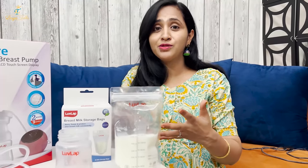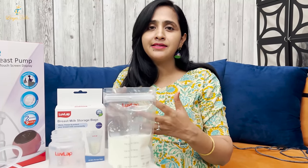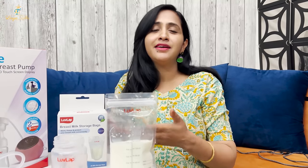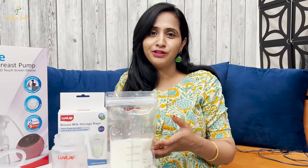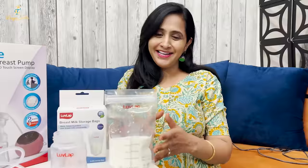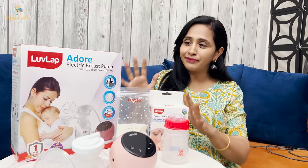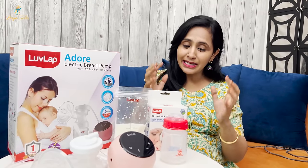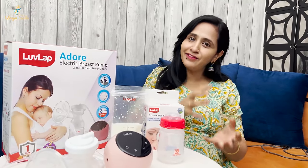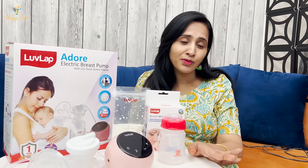If there is no excess milk, it will be stored in the fridge. For 10-15 days, we can also donate excess milk to prenatal babies who need it. For new moms and working moms, this will be very easy to use. LoveLap Adore Electric Breast Pump and LoveLap Breast Milk Storage Bag — because we need to express and store milk.